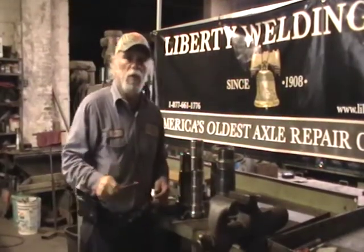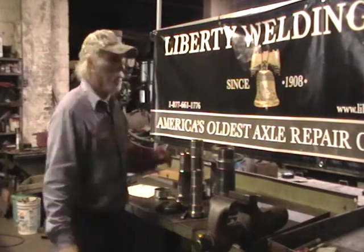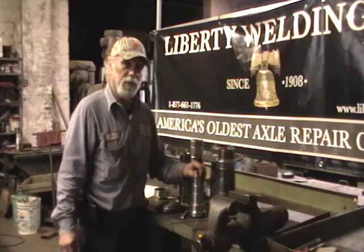How you doing? My name is Bill Ferrari. I'm the president of Liberty Welder Company. We're America's oldest axle repair company. And come March of next year, I'll be here 50 years myself.